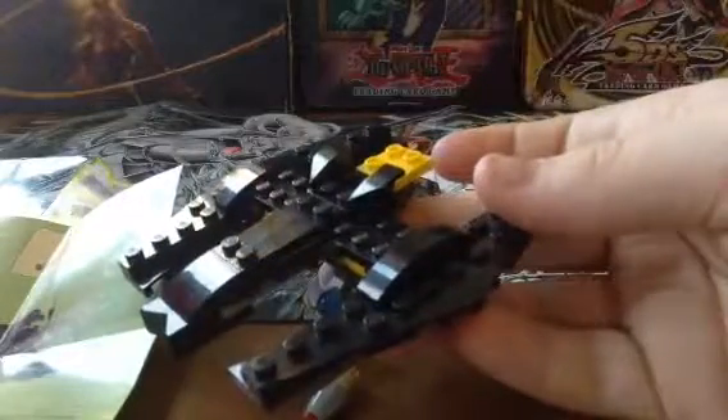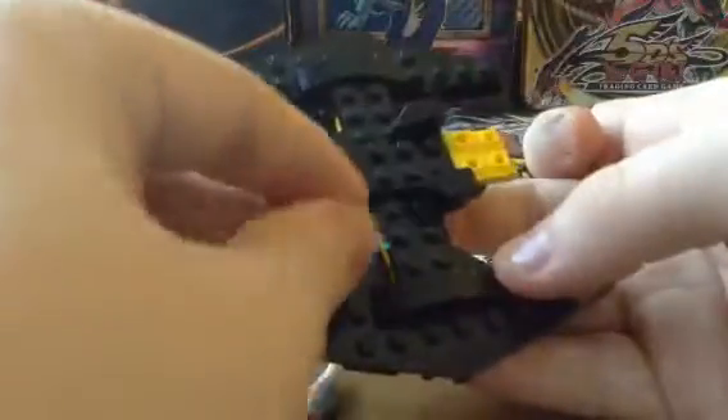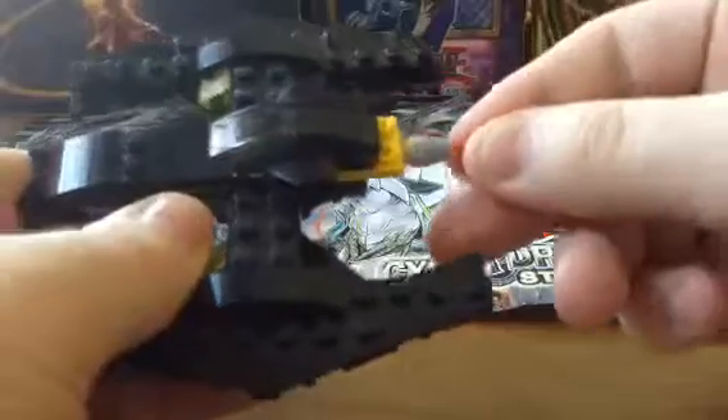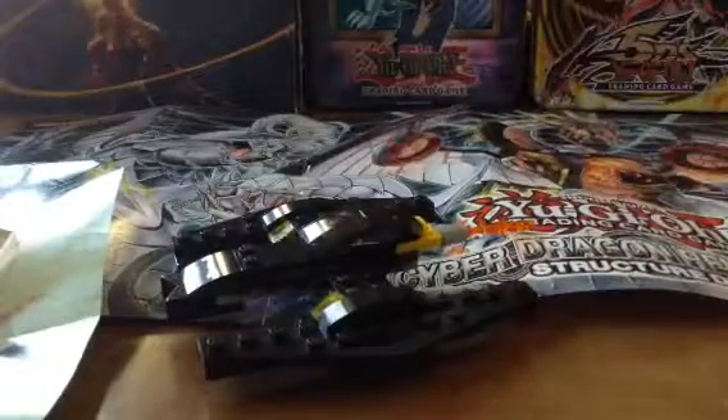So you have something that looks like that. Then take your yellow triangles and attach them like that. Then you would add this piece right here, this piece right there. And then you have this piece go right there. And there you have it — the Bat vehicle. Leave a like on this video, comment if you want more, and I'll see you all next time. Bye.